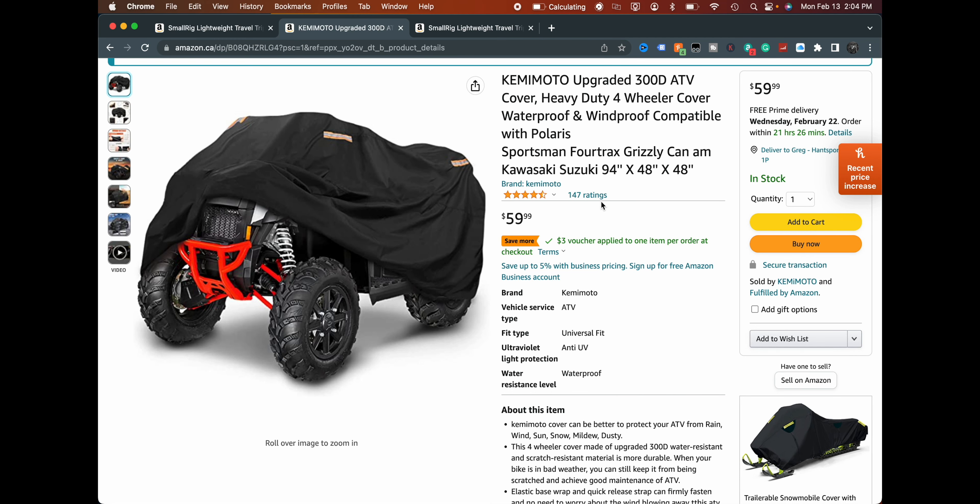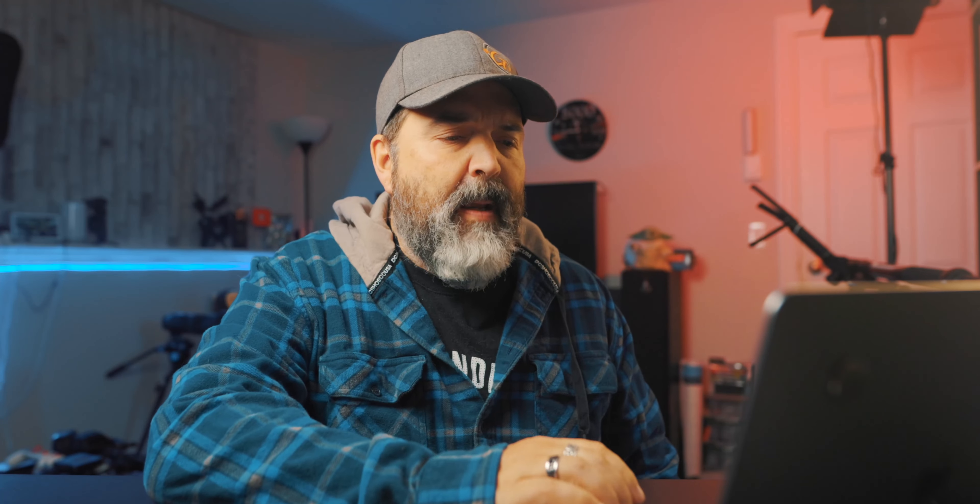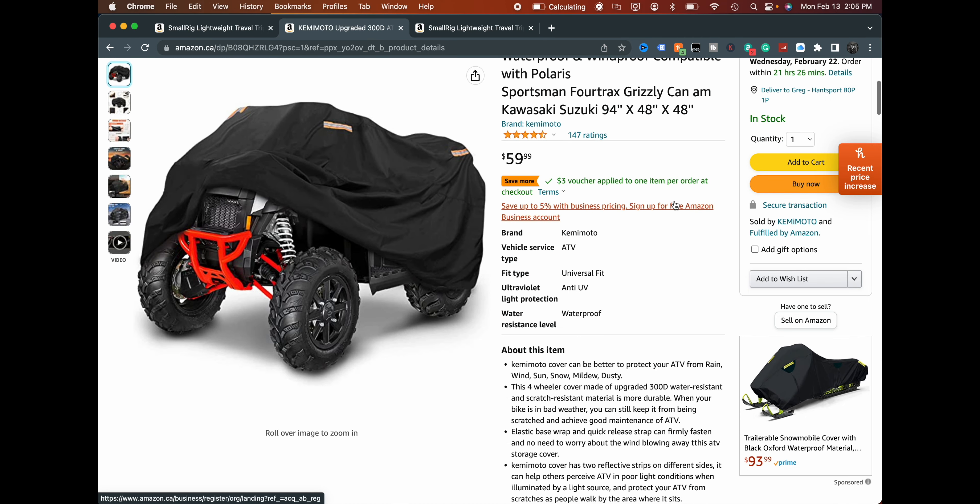This is the one we got. It's got four and a half stars and 147 ratings on Amazon.ca — the Camimoto Upgraded 300D ATV Cover. Just watch your sizing because it's 94 inches by 48 inches by 48 inches, so if your ATV is bigger than that, this probably isn't the cover for you.